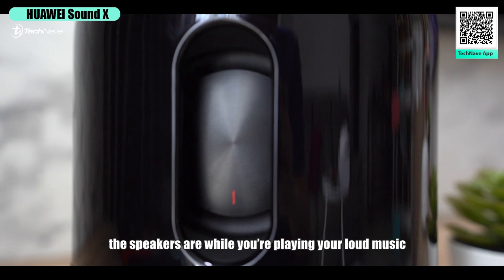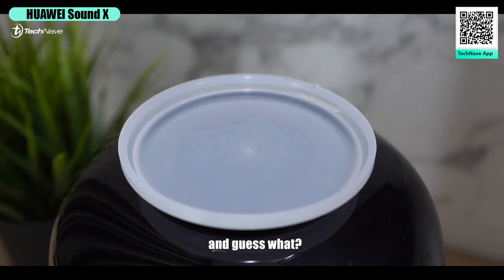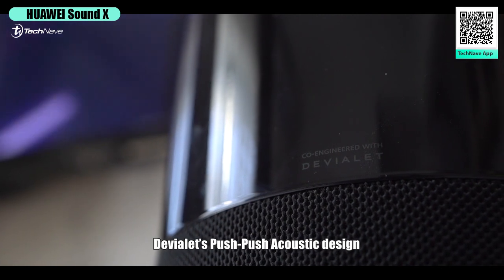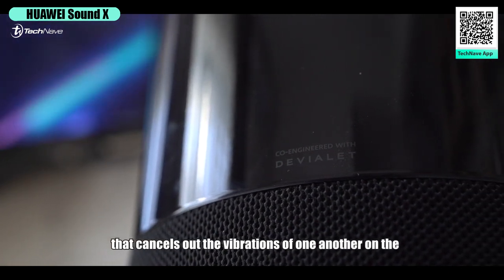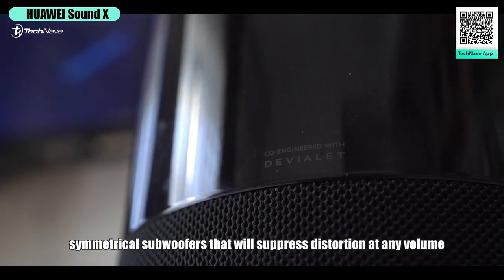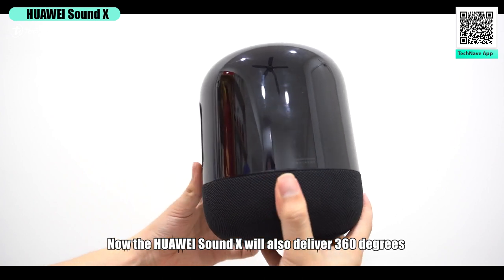To further enhance the demonstration and show you how stable the speaker is while playing loud music, I've placed a cup of water on top of the Huawei Sound X. And guess what — no matter how loud the music booms, the unit itself won't be shaking, thanks to Devialet's push-push acoustic design that cancels out the vibrations of the symmetrical subwoofers, suppressing distortion at any volume.